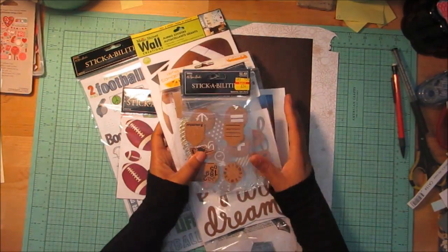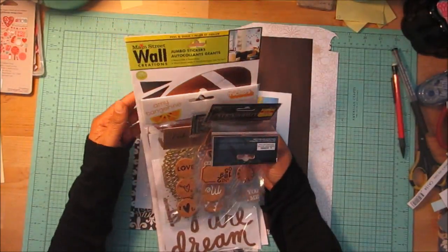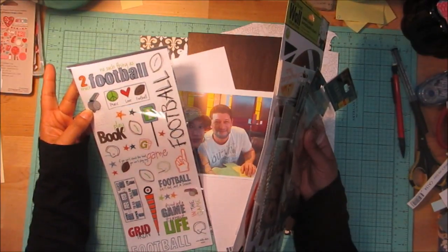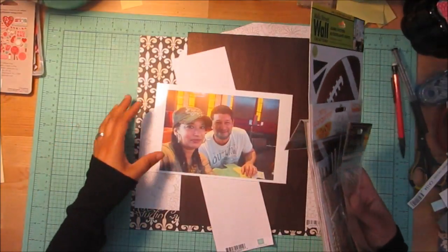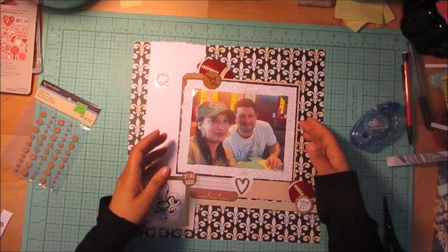I'm probably going to have to pull out thickers for a title unless I use something on here. I don't know if I even like this. Let me figure it out — wish me luck. I will be back. All right, here's what I got so far.